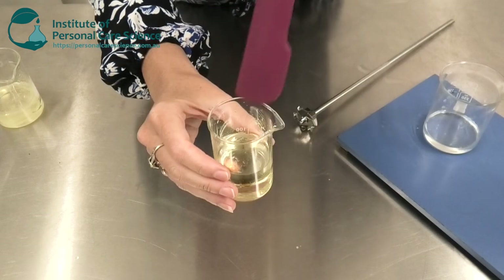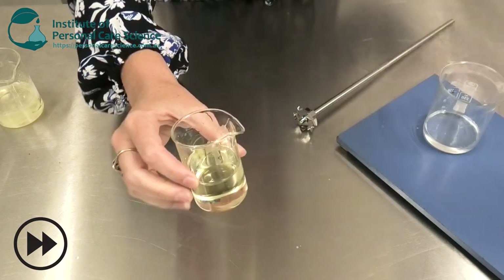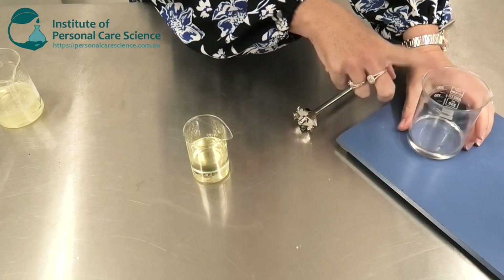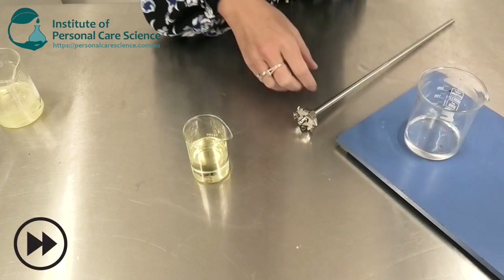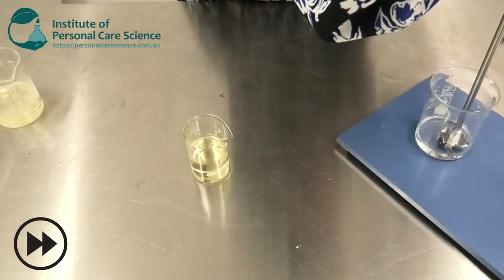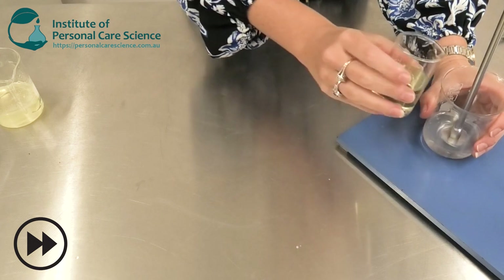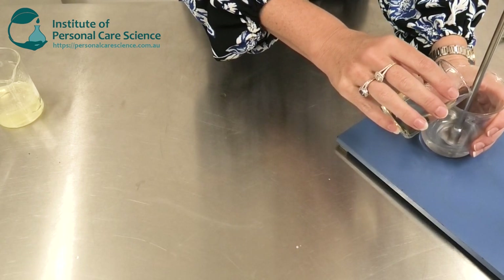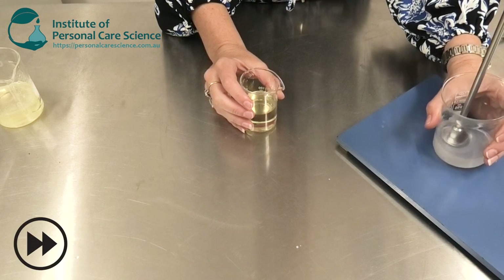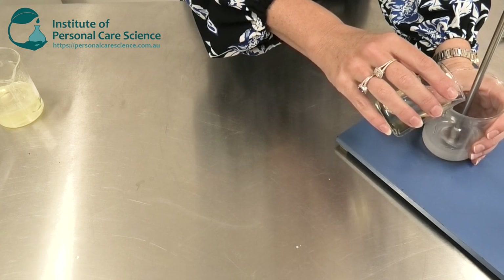Now I'm just going to give this a little stir just to combine my oil phase, and then I'm going to add this very slowly and in increments to my Micromulse LB and glycerin. It's really important to add the oily phase in very small increments, especially at first, and we need to make sure there is thorough mixing between each addition.